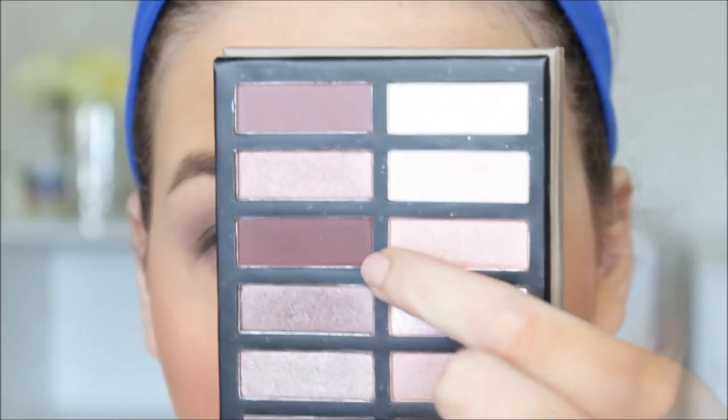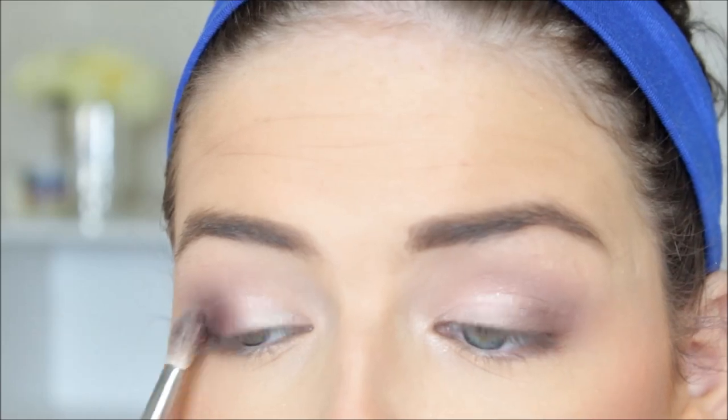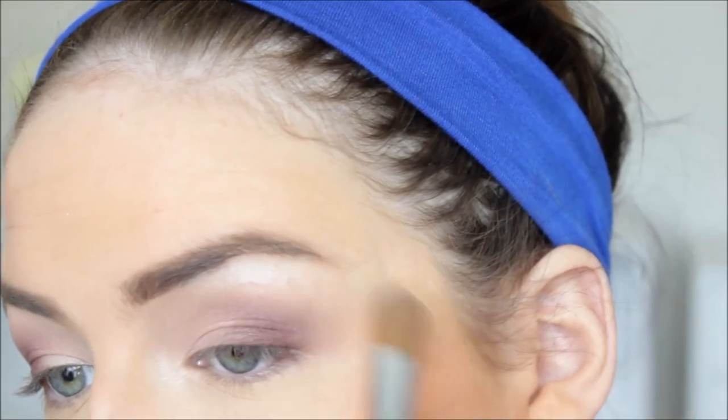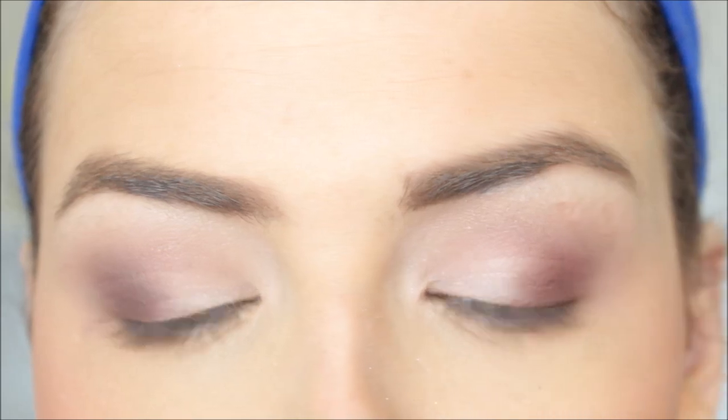I did want to bump up the eye look a little bit, so I went in with the deep plum color in the palette and worked that into my outer crease. I really wanted to use that plum color because it looked super pretty, and it's again very pigmented and easy to blend — I can't say enough good things about this palette. For my brow bone highlight I just use a standard cream color that comes in the palette, giving a very neutral everyday purpley cool-toned eye look.